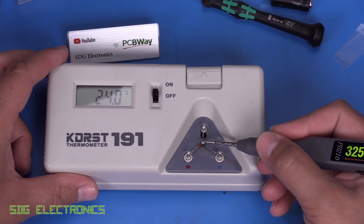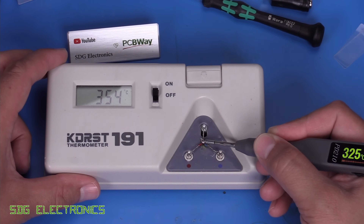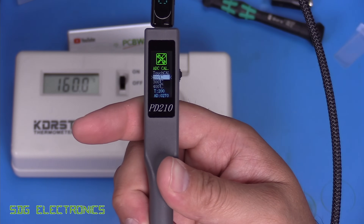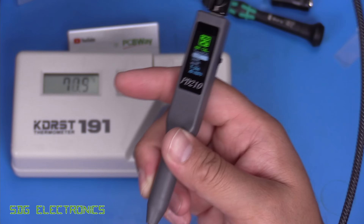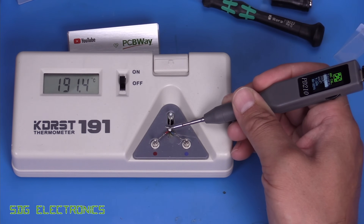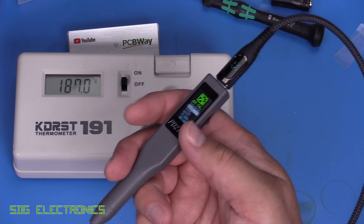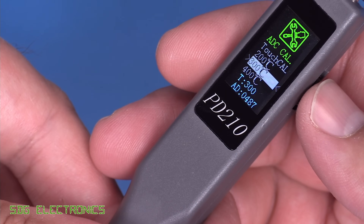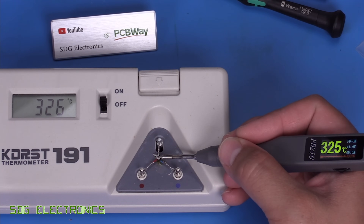Checking calibration at 325 degrees C, we're over by quite a lot, so we need to go through the calibration routine. In calibration mode the display shows what it thinks the temperature is and the ADC value - it thinks it's at 200 degrees C with an ADC reading of 270. Placing the probe on the tip, we're about 15 degrees off, so we nudge the dial down. Going through the same steps for 300 and 400 degrees, we're now spot on.